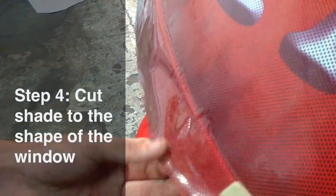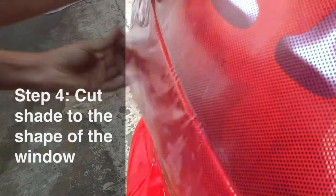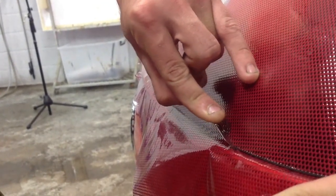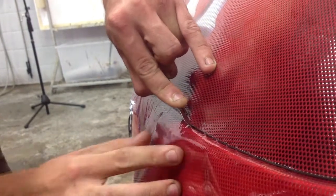To prepare for cutting, use a thinner edge squeegee to press the shade right up to the edges of the window. Using a very sharp knife, slowly cut along the edge of the window using the window edge as a guide to steady your knife.